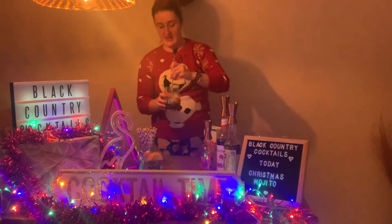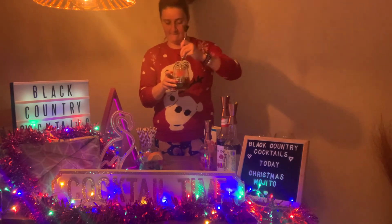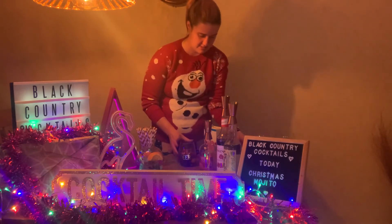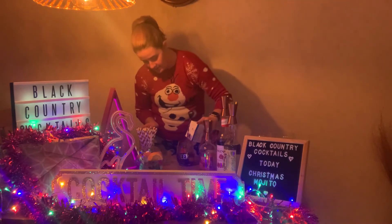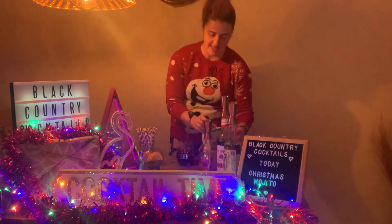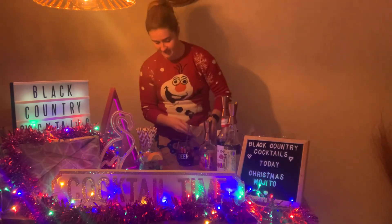And then you just give that a good stir for the juices to flow. Keep that in there for a moment. Then you want to top it up halfway with pomegranate juice, and then the rest with soda water just to give it the fizz.